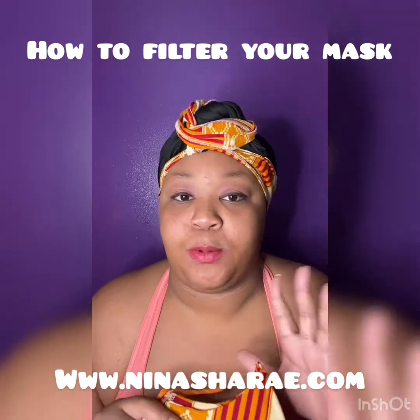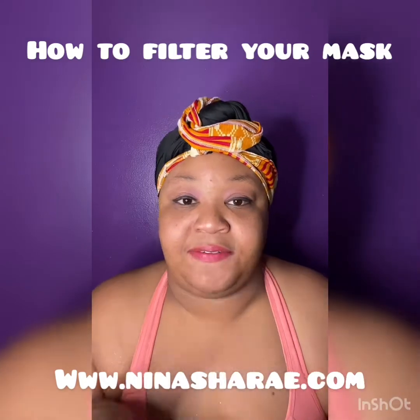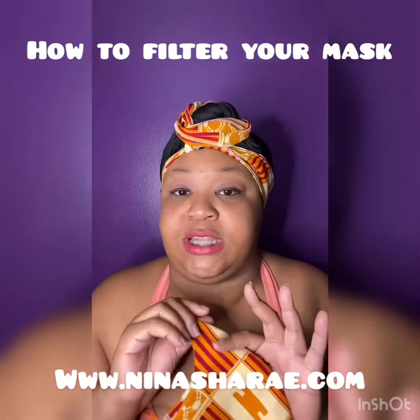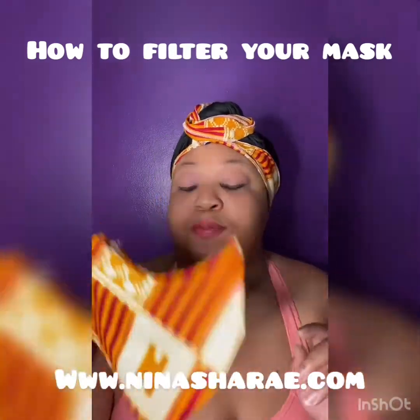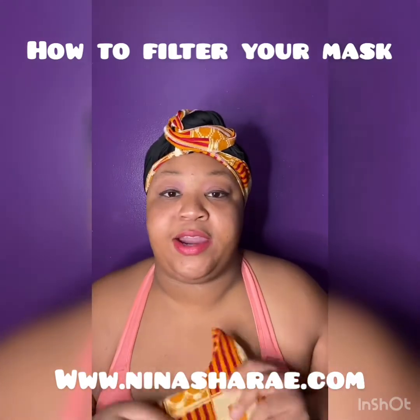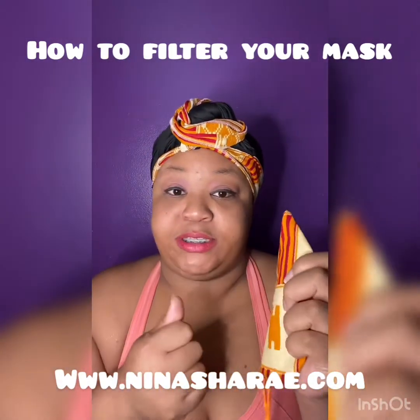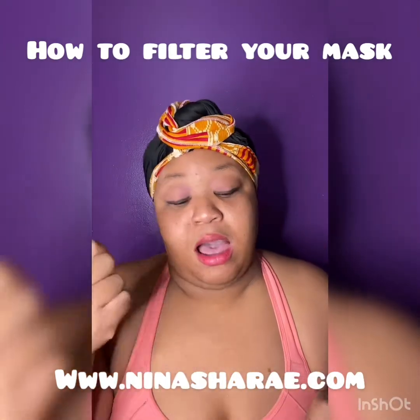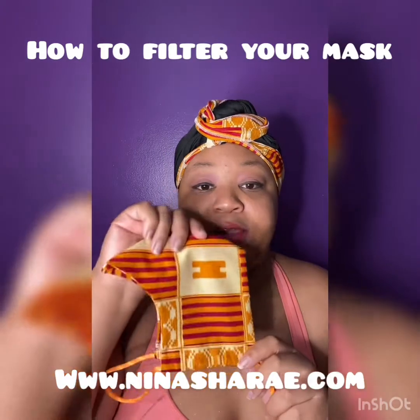She has one of my purple rain masks with all the different colors and she said it has not faded — it still looks brand new. So what I would say is if you want to put it in boiling water, you can boil it for maybe 10 to 15 minutes, air dry it, and once you're done, you can also iron your mask. The heat from the iron kills any germs that may be left on your mask.